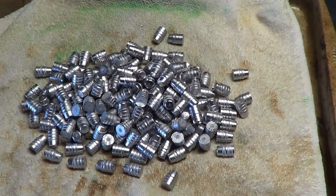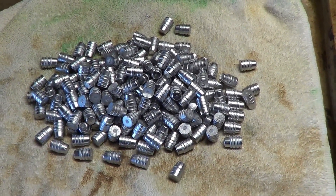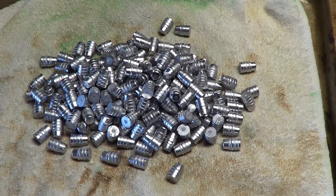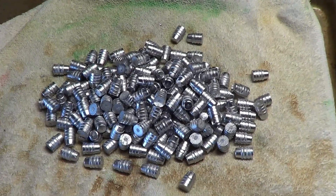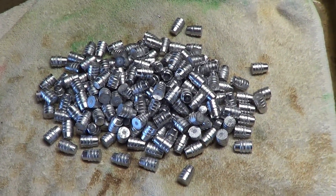We're going to do something a little special with these, and I'm not going to give you a hint, but I think you'll like it. We're going to get them powder coated, then we'll get back with you.